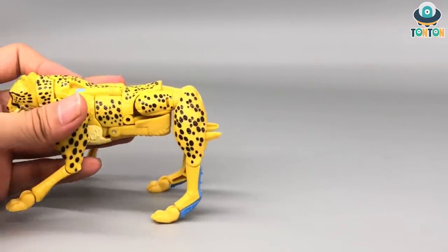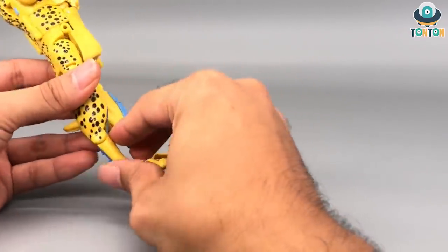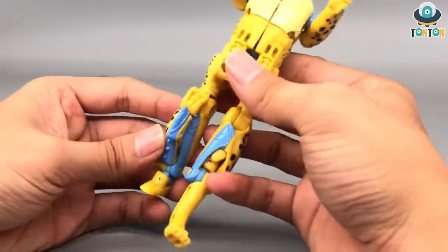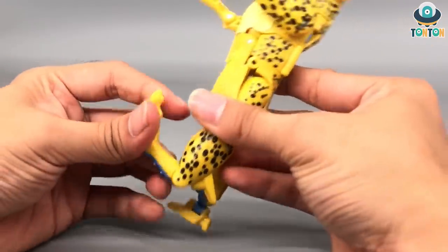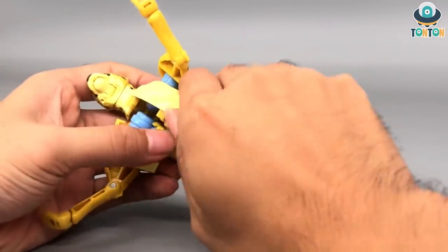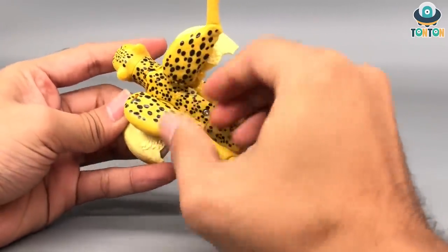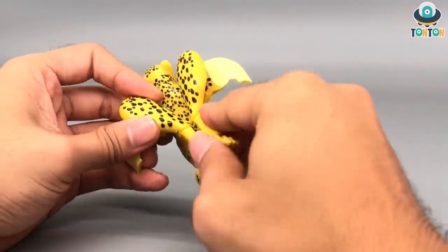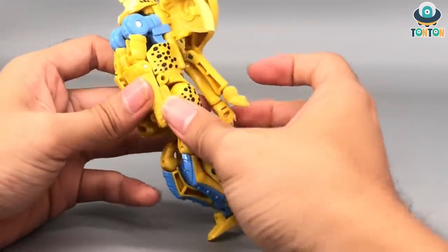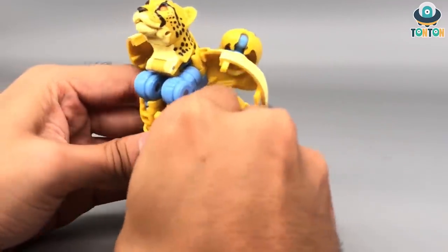To begin the transformation, first take the tail out - this will be the weapon for later. Then bring down this leg section, bend it upward to reveal the feet and bring it out. Repeat the same thing with the other side. Then open up this section to bring out the whole body, and start bringing the hind legs down.